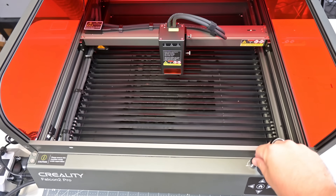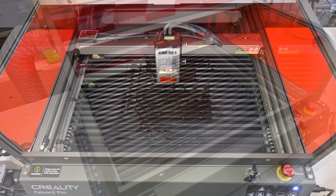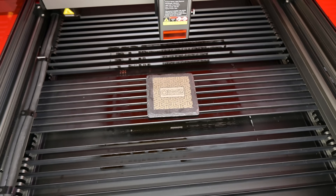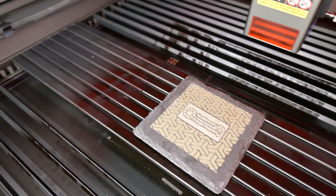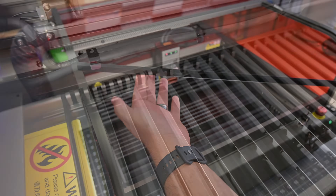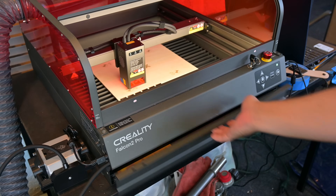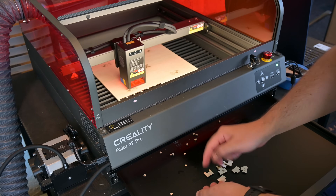The Falcon 2 Pro's enclosure has a built-in LED light bar that provides plenty of light. The engraving area is 400 by 415 millimeters — plenty of space to work with. Inside, there's a dual-purpose work surface. When not cutting, you can insert the metal strips on their sides for a solid surface with no gaps. When cutting, the strips install vertically, providing support to the material while allowing ventilation and enabling off-cuts to drop through and out of the way. Off-cuts fall into a part drawer that smoothly slides out on rollers, allowing you to easily remove parts and clean the machine.